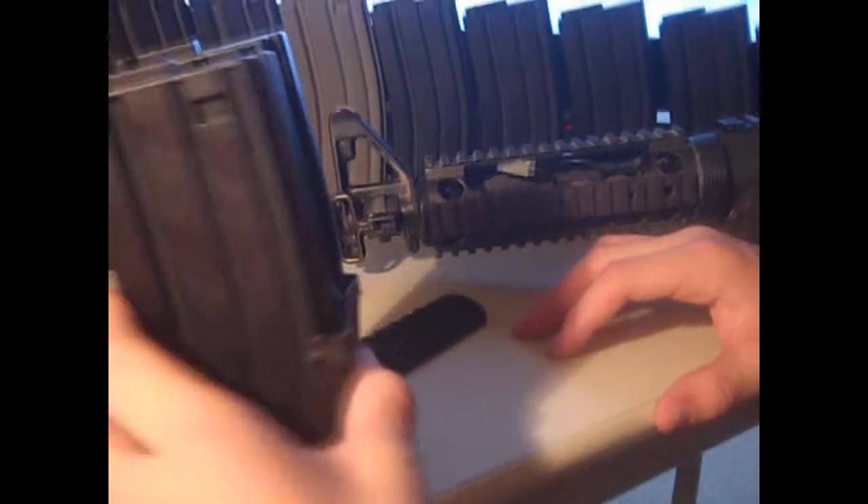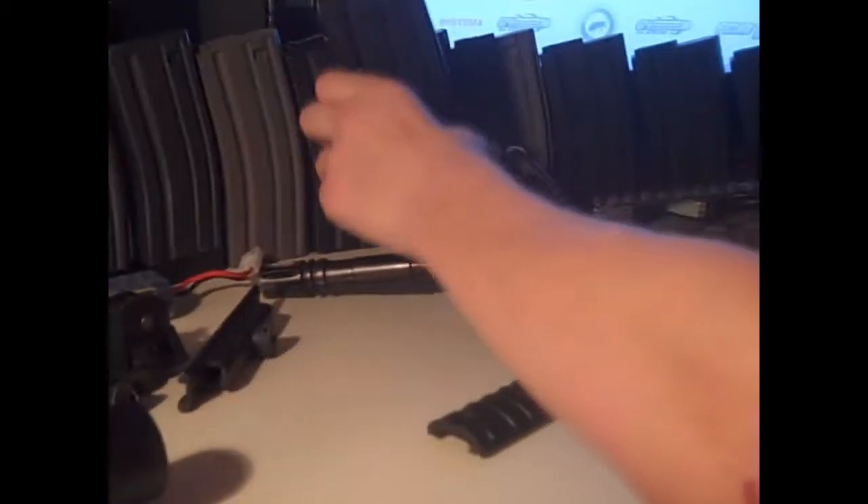Yeah, eighteen. Eighteen mags. Four of them are standard hi-caps, and the rest of them are 130-round mid caps.